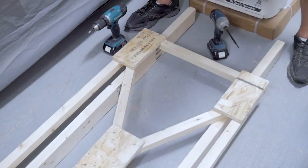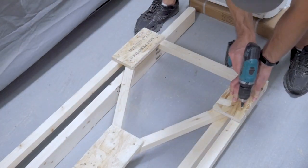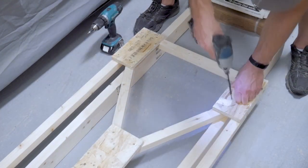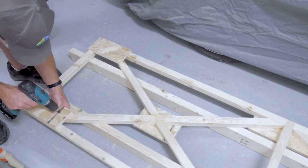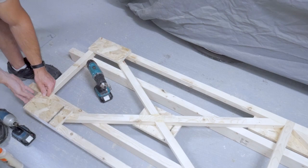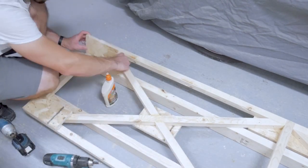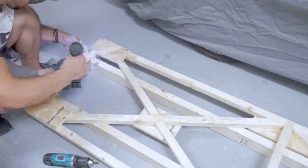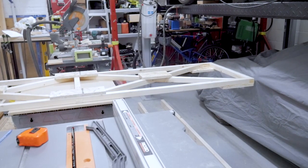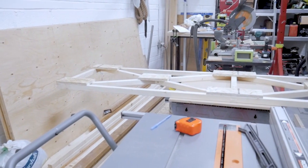I'm putting all my gussets on the back side of the frame so they don't interfere with the bicycles when I go to mount them onto the swinging frame, except for the gussets at the top of the frame. Later on we're going to be putting some 3/8 inch rod through the 2x2 pieces of wood and the whole thing is going to swivel about that, so I want the gussets on the other side to keep that rod from tearing through those 2x2 pieces of wood. On one side you can see that the gussets are on the opposite side at the top.